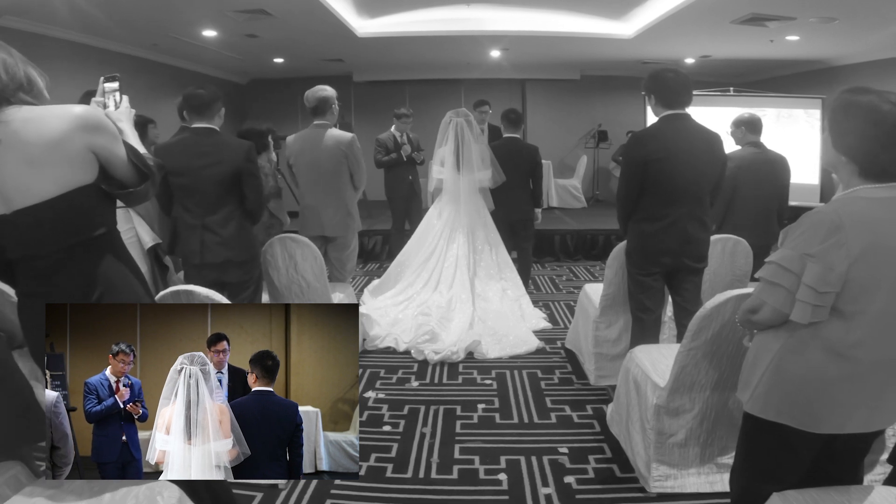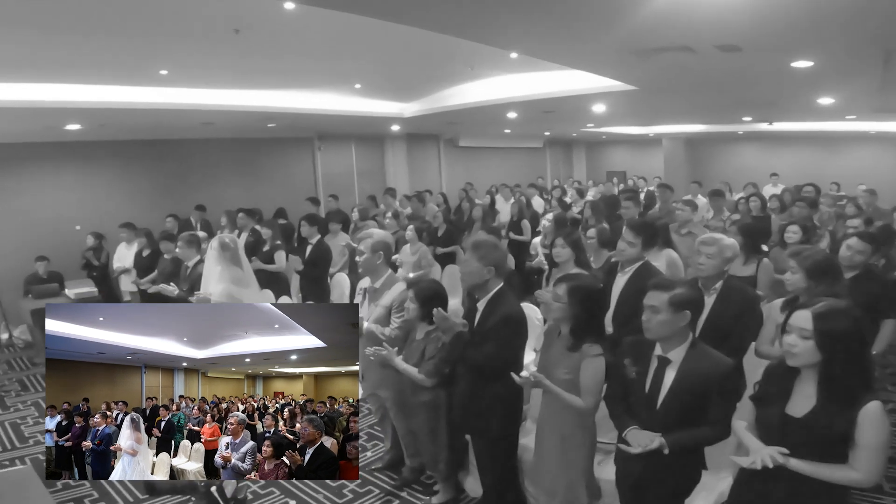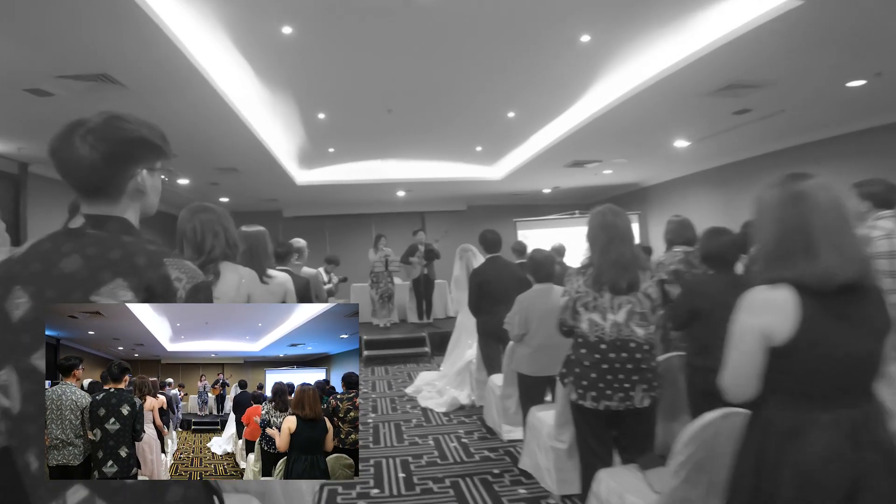Hi fans, Daniel here, and here is how I shoot a church wedding ceremony. First off, let's catch some amazing wide shots of people during praise and worship.